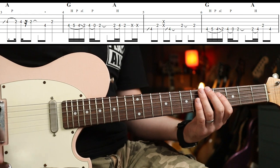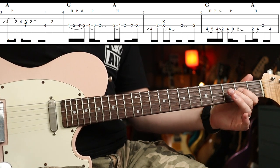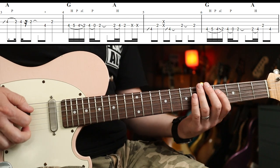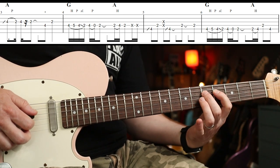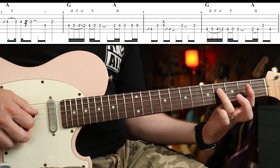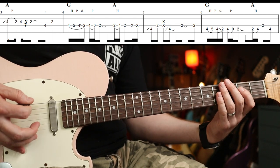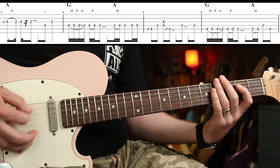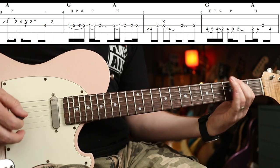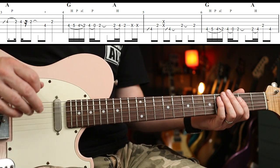That's the first bit, then it goes to G. You're back into A for that bit. So we have a hammer-on, pull-off, slide, and then your third finger does a pull-off to the open D. When the A comes back in, you've got that going on. Then there's a very similar thing just another string down — first two bars.